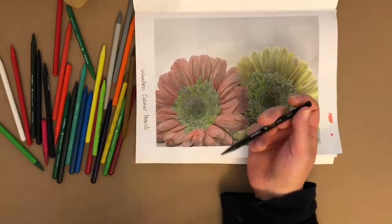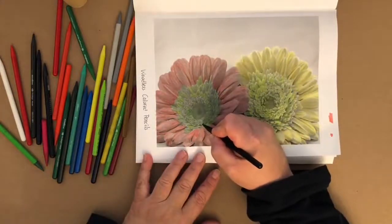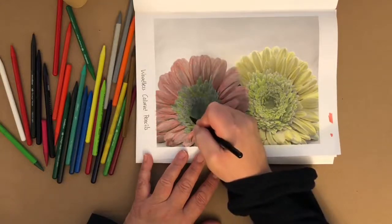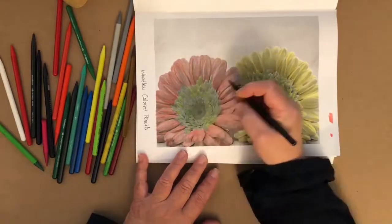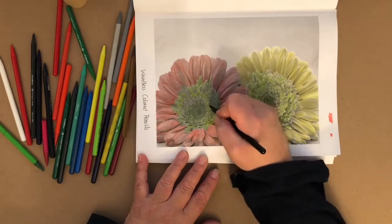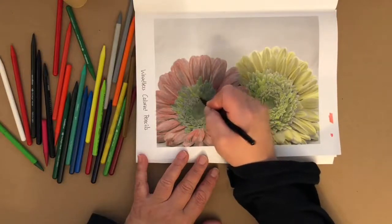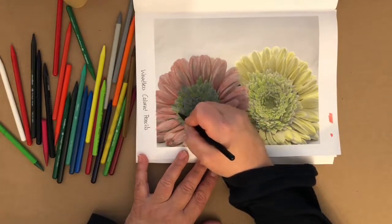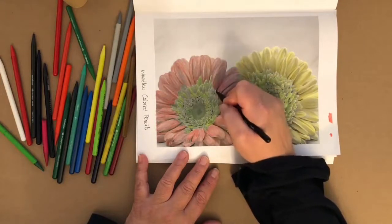I'm just going to pop these little black fine lines into all of this — a little bit of a scribble over the in-betweens. For next week's Color Along, we are coloring with colored pencils again and working on shading. Hopefully you'll be able to join me — that'll be a live Color Along on Thursday the 29th. My apologies for having to do this as a pre-recorded video.